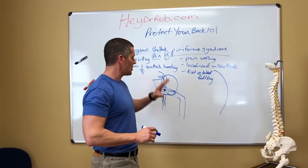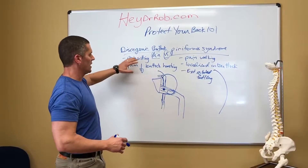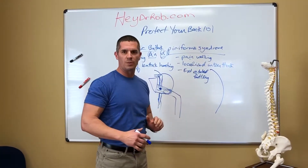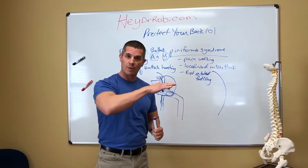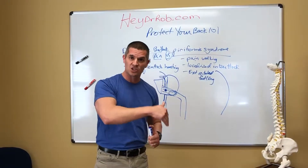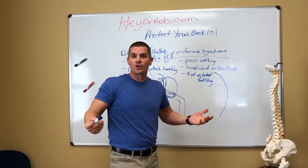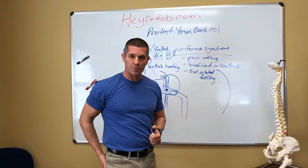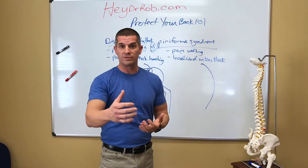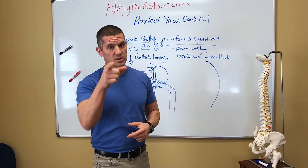The bottom line is you have to get the appropriate care for the symptom. If you have pain sitting that gets dull and achy, gets worse and worse, and you get better when you get up and walk, you probably don't have a piriformis syndrome. Look at my previous videos on how to correct that deep aching buttock pain that comes with disc issues and flexion intolerance, and we're going to clear up all these symptoms. If you like this video, go ahead and subscribe, leave me a comment if you have a question, hit me up on the socials, and as always, don't forget to protect your back.